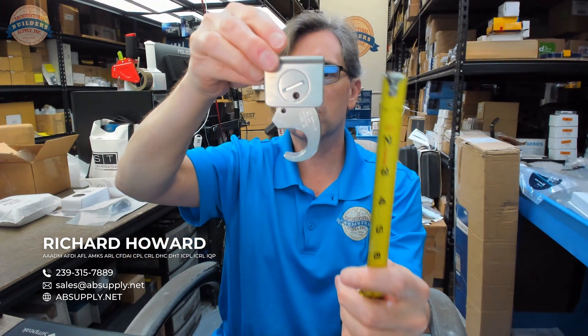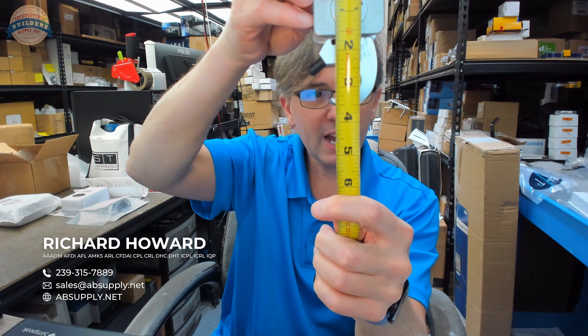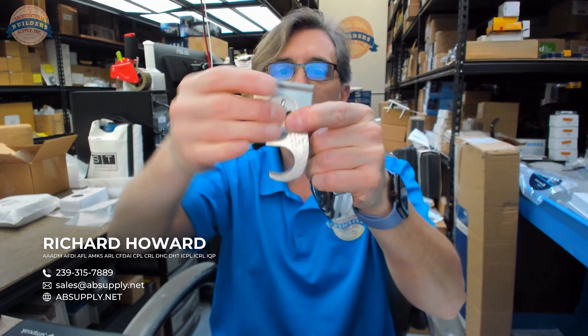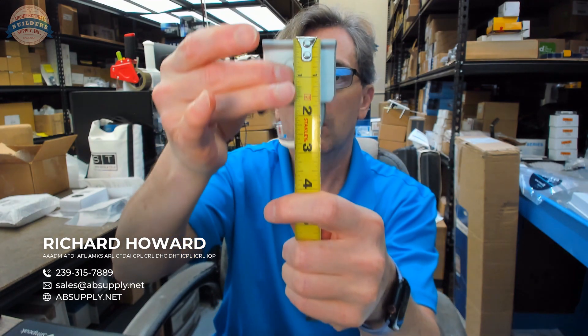Just holding it in this orientation, I would say you have a maximum reach to the center of that oval bar at about two and thirteen sixteenths. If I take that pivot point and rotate it 180 degrees, I think we're going to be down to about two and a quarter — so about a half inch of adjustment.